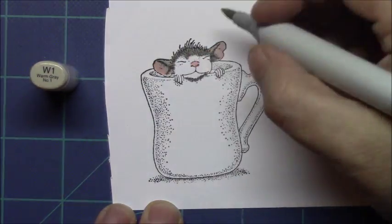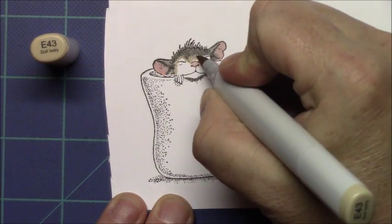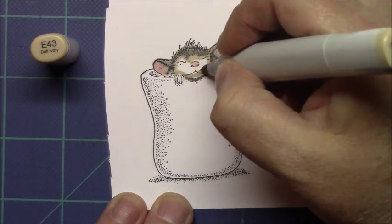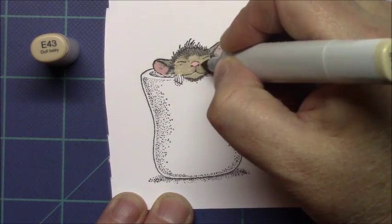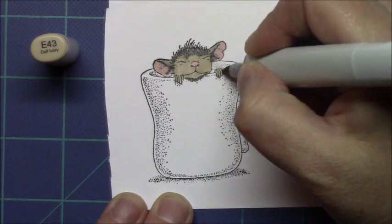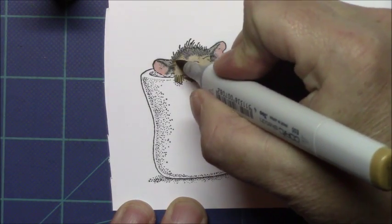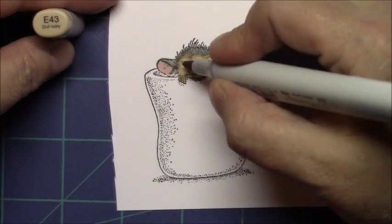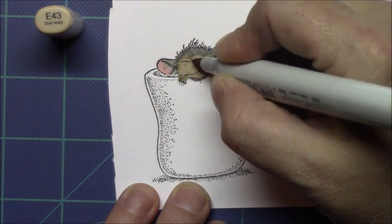So I'm coloring the mouse with some warm gray colors. I'm coloring the inside of his ears with some R20 and then going back over it with the warm gray to mute it a little bit. However, I left his nose full strength and now I'm covering his face with some earth tones. Then going in with a darker color to add in my shadows and then I'll blend that all out.